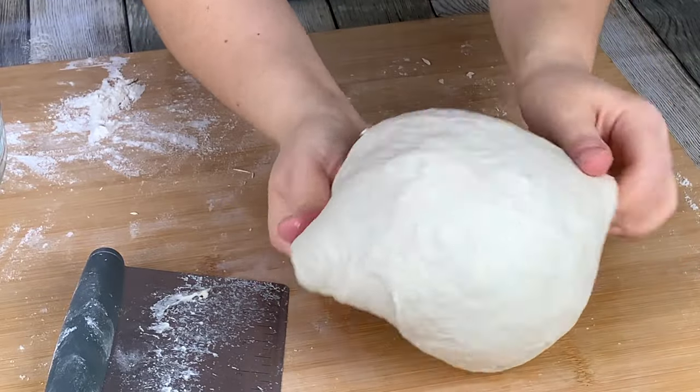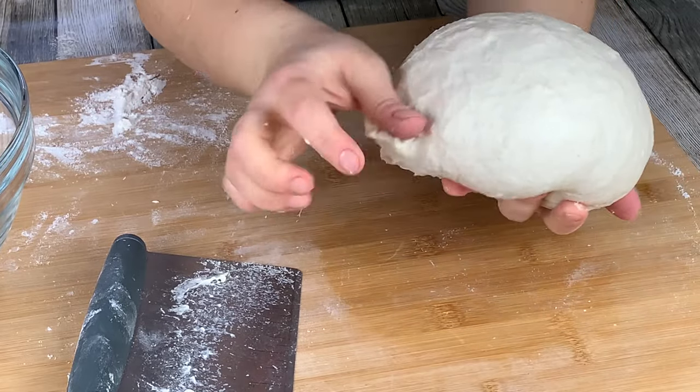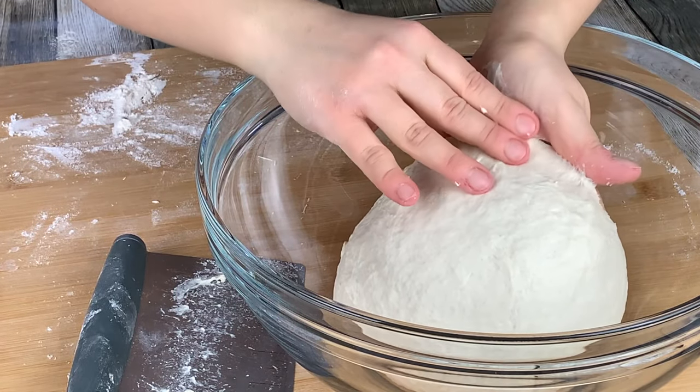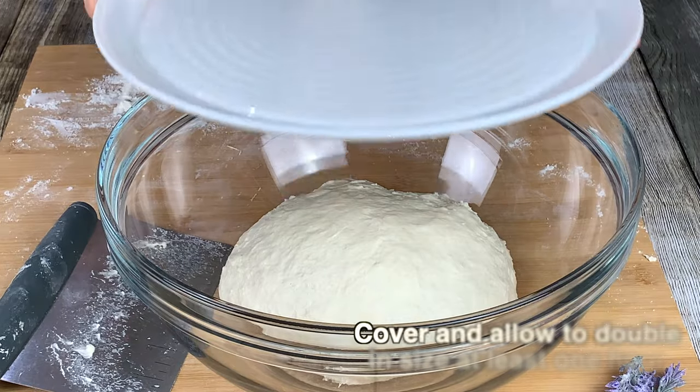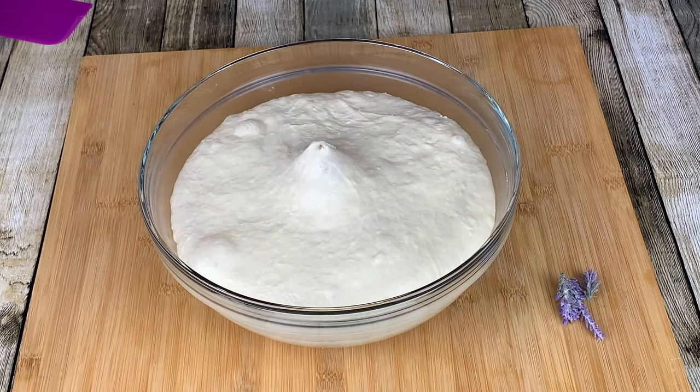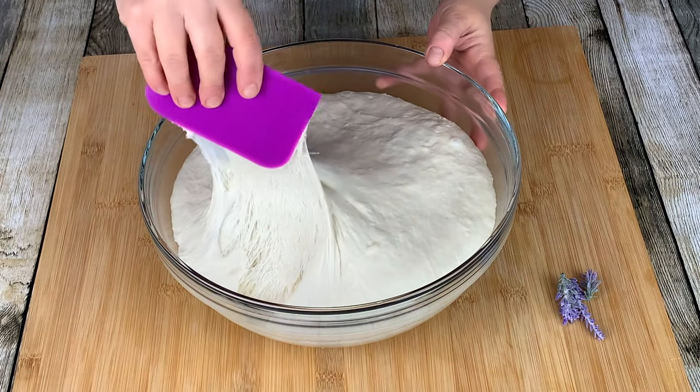Place your dough into a clean bowl. Cover your dough and allow it to rest for at least 1.5 hours to double in size. After 1 hour and 45 minutes, the dough has beautifully risen.